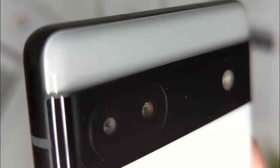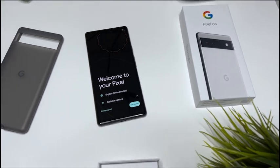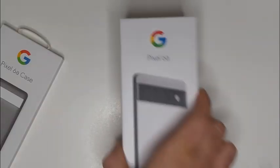This is Google's newest phone, the Pixel 6a. Let's unbox it together. The Pixel 6a borrows a lot of the design features from the Pixel 6, but costs about $200 less.